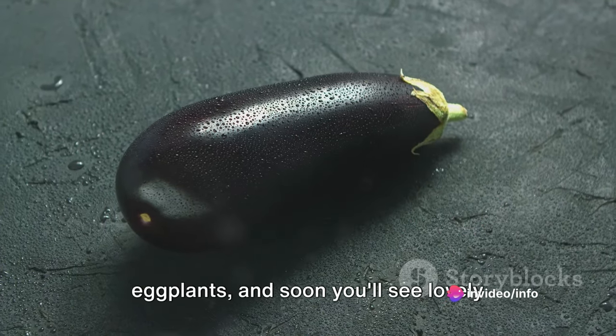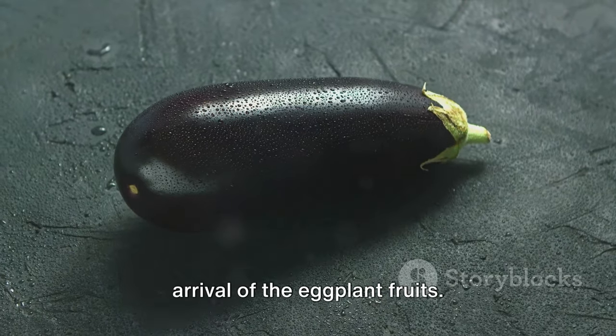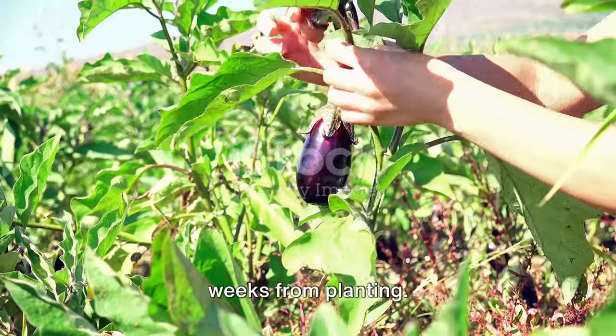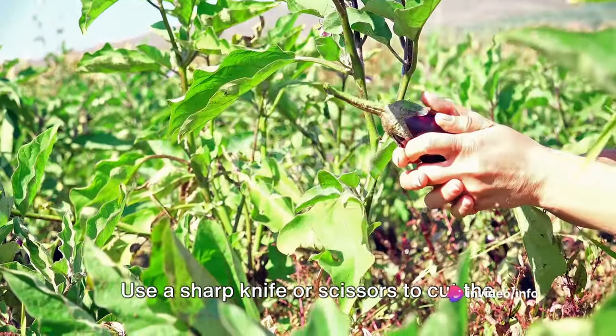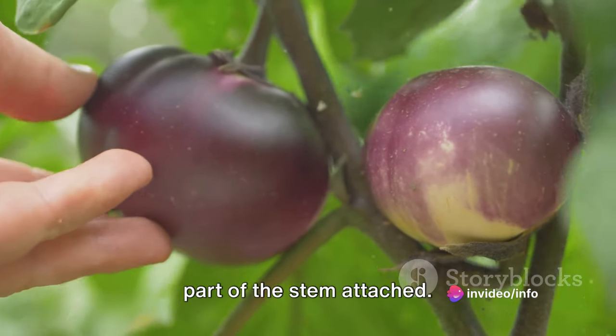Continue to water and care for your eggplants, and soon you'll see lovely purple flowers blooming, signaling the arrival of the eggplant fruits. Harvesting time is usually eight to ten weeks from planting. The fruit should be firm and shiny. Use a sharp knife or scissors to cut the eggplant from the plant, leaving a small part of the stem attached.